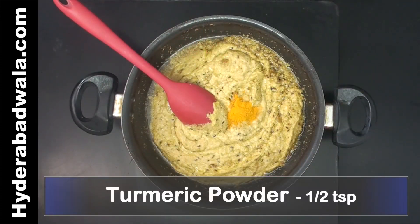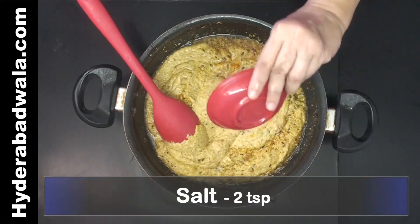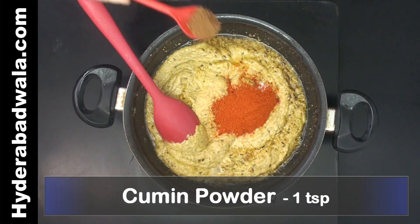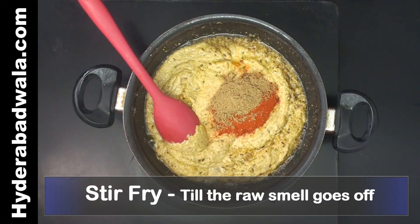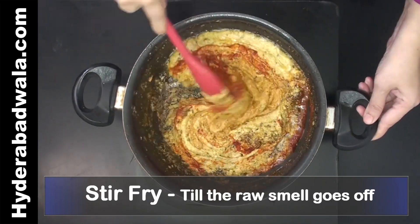Add half teaspoon turmeric powder, 2 teaspoons salt, 2 and a half teaspoons red chili powder, 1 teaspoon cumin powder, and 1 teaspoon coriander powder. Stir fry on medium flame till the oil separates and the raw smell of masala disappears.